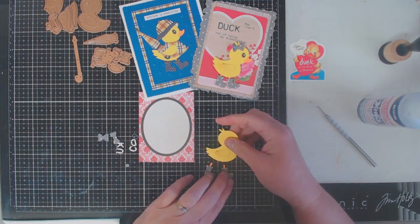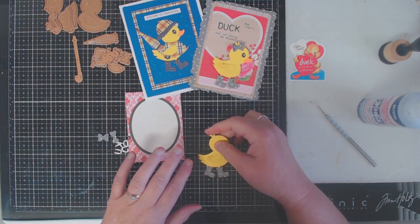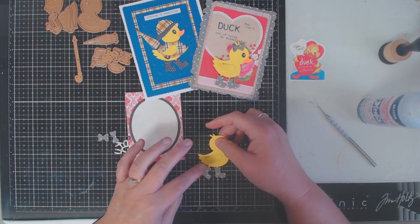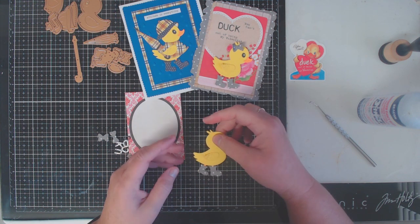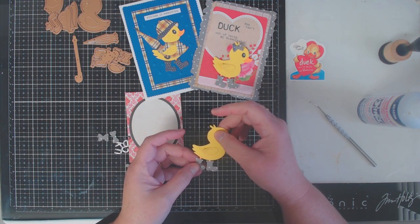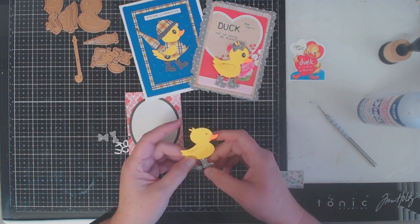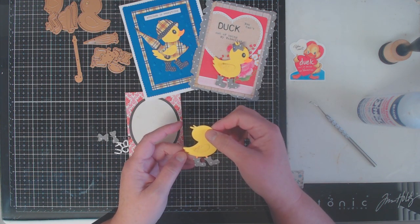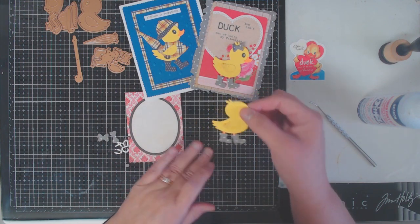Once I have my little duck attached I'm going to put it aside to dry and start working on some of the smaller embellishment pieces. The kit comes with several little pieces to dress up your duck — you can dress them up with a little hat, a little jacket, and of course there's an umbrella you could also add as an accessory.